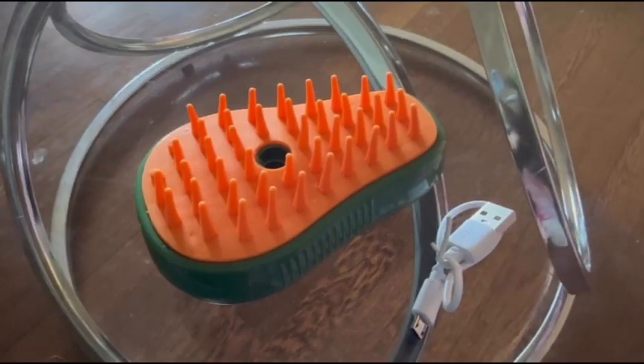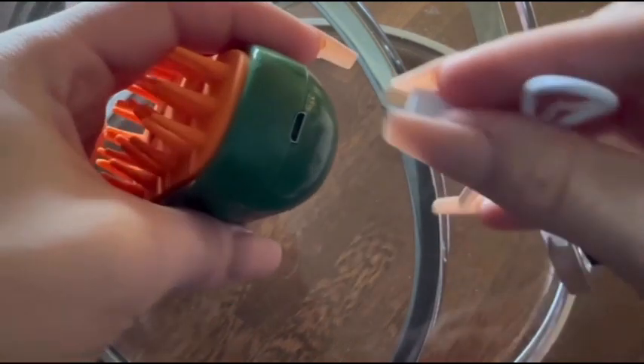Here I have this pet brush. With this you will get the pet brush and a charger for it.